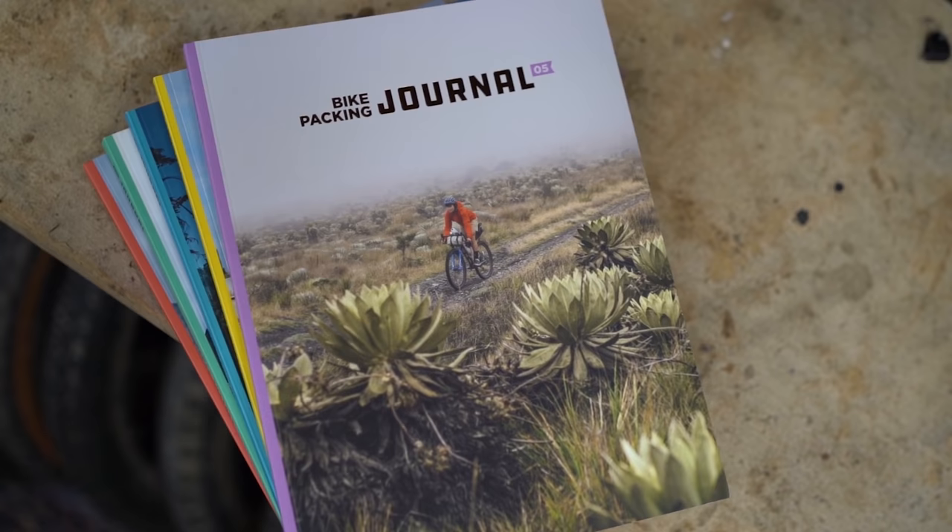If you like what you see in our videos, make sure to hit that subscribe button and notification bell. If you want to help support us a little bit more, you can do so by signing up for the Bikepacking Collective, which is Bikepacking.com's annual membership. There's a link below with all the details — it helps support the video you're watching, everything on our website Bikepacking.com, and also supports the Bikepacking Journal, our bi-annual print publication.